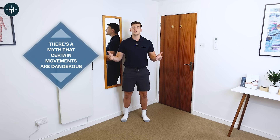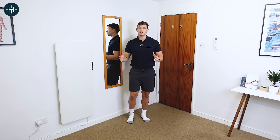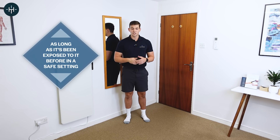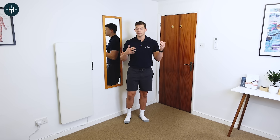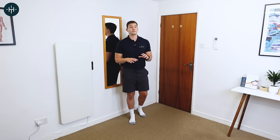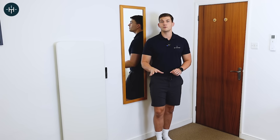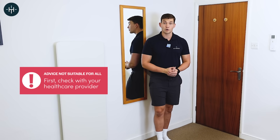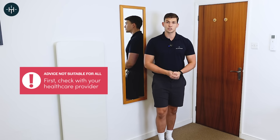There's a myth out there that certain movements are dangerous for your spine. Your spine can pretty much do just about anything provided it's been exposed to it before in a safe setting. We're going to work on a couple of movements that some people might see as dangerous, even though they're not, but we're going to do them in a super safe way to expose them to you carefully. These exercises are not going to be suitable for everyone — particularly if you've been diagnosed with osteoporosis, you need to be super careful. Do get checked out by your doctor before you give them a try, and if they cause you any pain, just avoid them.